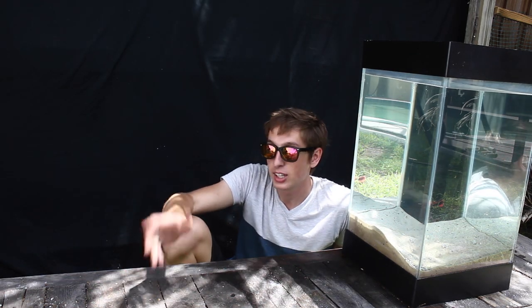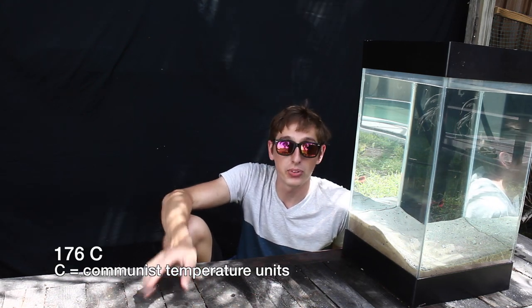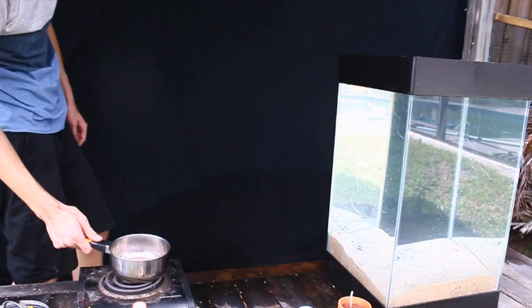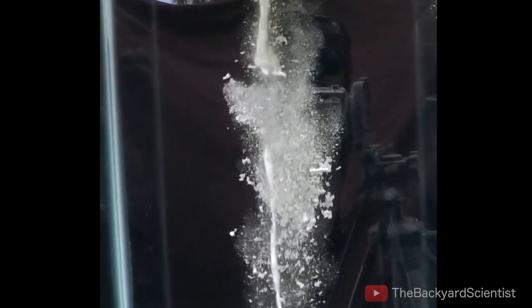First, we're going to start off with pewter, and that has the lowest melting point of the group, only about 350 degrees Fahrenheit. So we're going to go ahead and melt that and pour it into the water. This is just some leftover from my other video casting a pewter sword. Pewter is really easy to melt — I can just melt it on an electric stove. You can see the pewter explodes the instant that it touches water. That's because there's no Leidenfrost effect here. The pewter is in direct contact with the water, and because the pewter is so much higher than water's boiling point, little steam explosions occur.